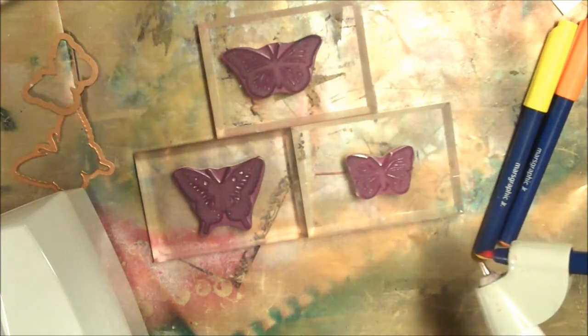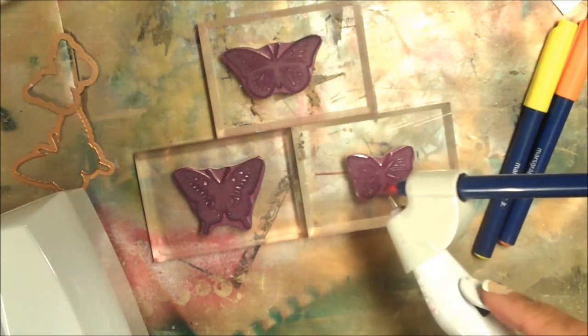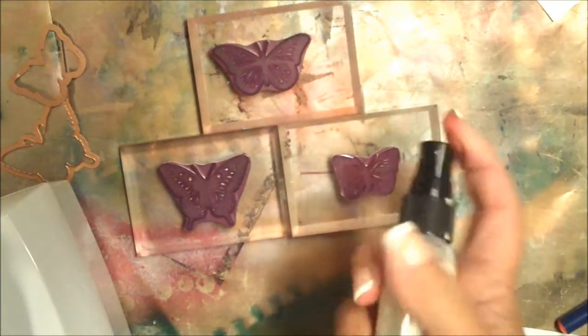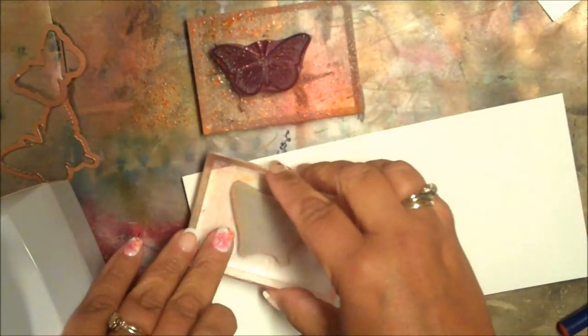Place the stamps on the acrylic blocks and then use a watercolor marker and your e-brush to add color to the stamps. Spritz the stamps with Glimmer Mist, then stamp onto your cardstock.